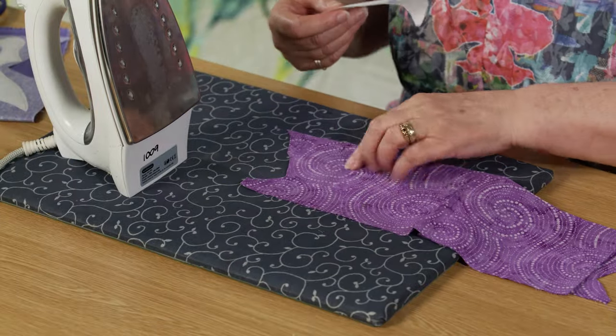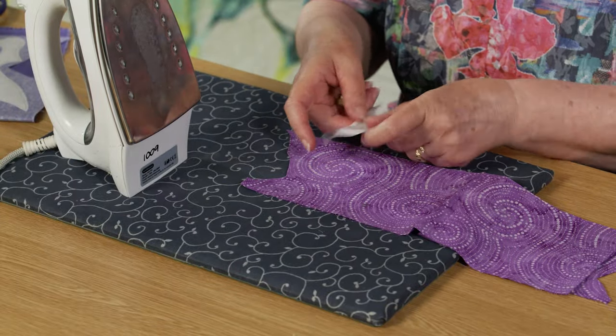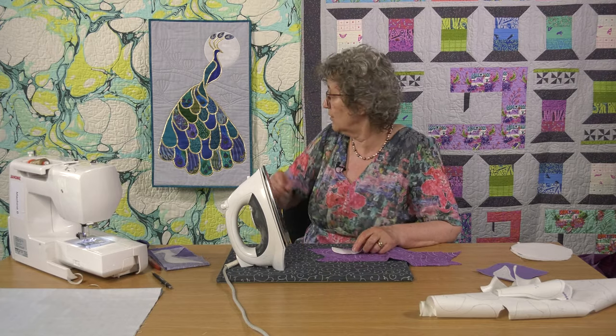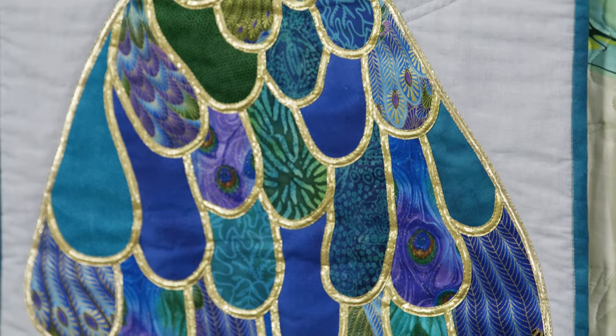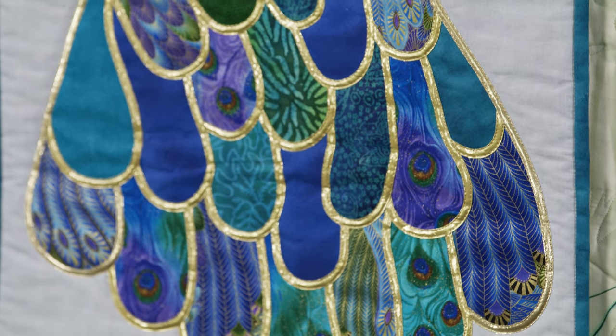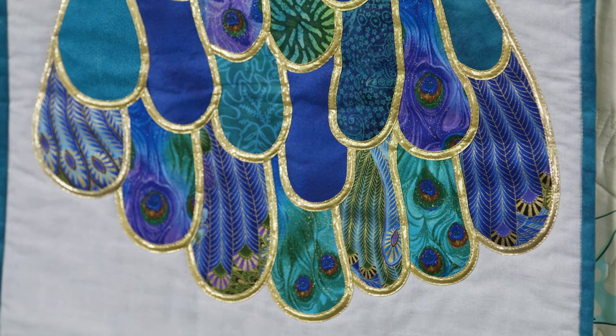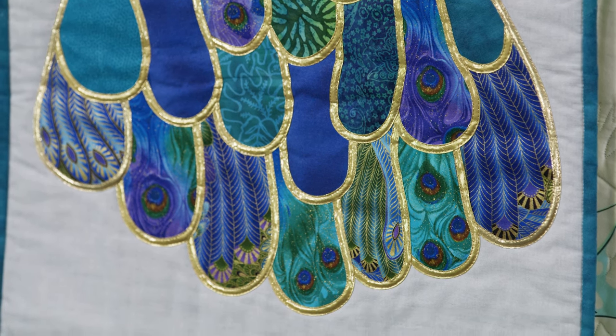This fabric has got a lovely swirl in it and I want to get that swirl right in that little circle at the bottom. If you look at the illustration here in the sample, you'll see that it's not quite fussy cutting but we'll call it fussy gluing.